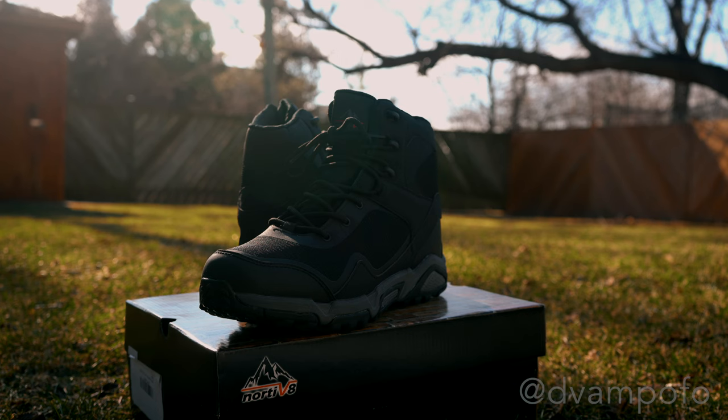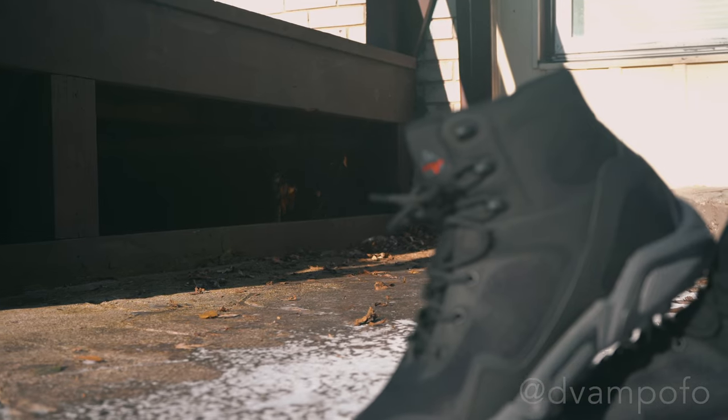Welcome back to a new episode. Today I'll be reviewing the Notavades Men's waterproof hiking mountaineering boots. Not only will I be discussing the features of this boot, but I'll be testing it in Costa Rica, so stay tuned to that fun demo section.